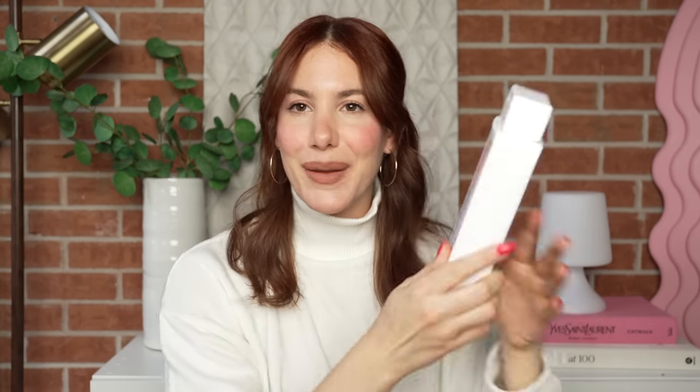I feel like I've been very spicy about all my little reviews, but it's just how I feel, guys. All right, that is it for all the hair products. Now let's move into body care.